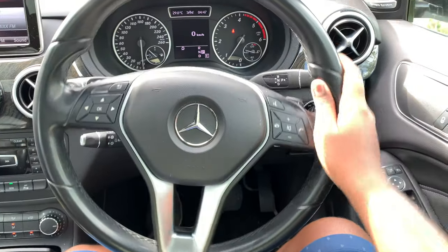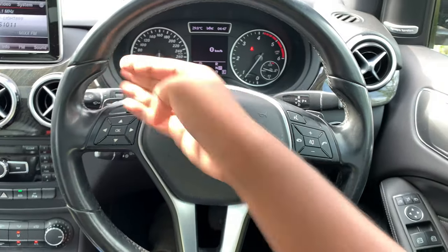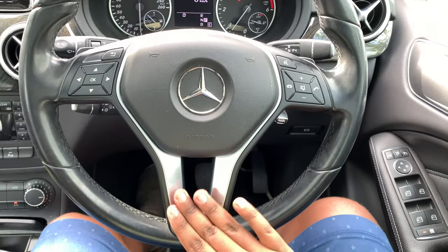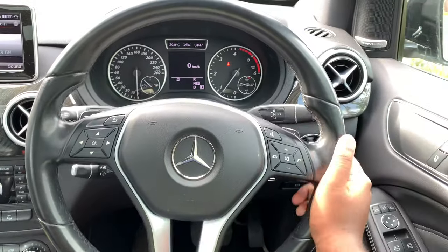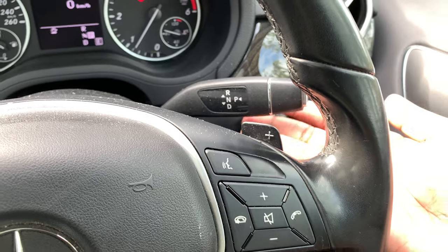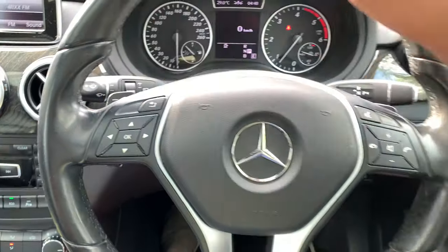This Mercedes-Benz B200 CDI gets a full leather-wrapped steering wheel with sport grips at 10 and 2. It feels really nice and has chrome accents as well. The steering wheel also has paddle shifters. This car comes with the 7G-Tronic transmission, controlled via the column shifter, with a manual mode so you can shift manually via the paddle shifters on the steering wheel spokes.